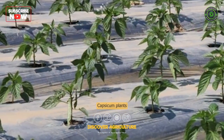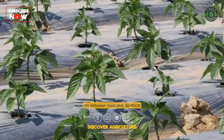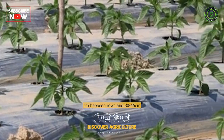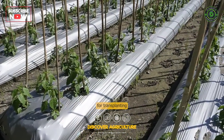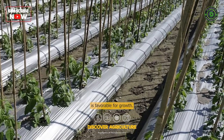Planting: Capsicum plants should be spaced at a distance of 45 to 60 cm between rows and 30 to 45 cm between plants. The ideal time for transplanting is during the spring season when the temperature is favorable for growth.